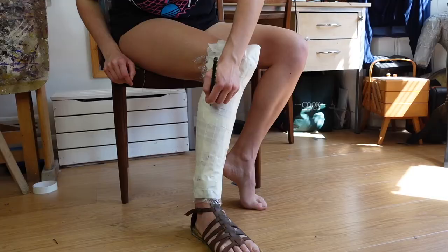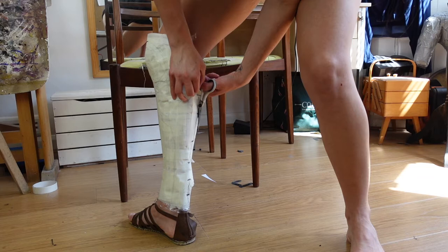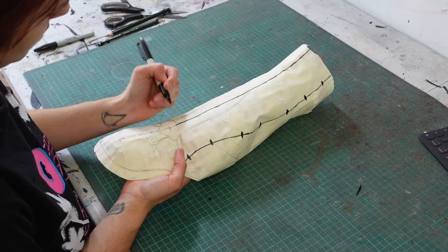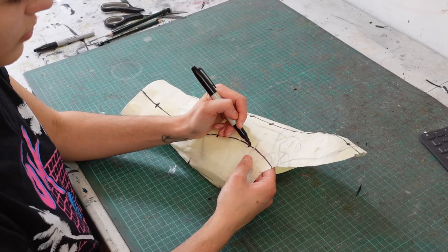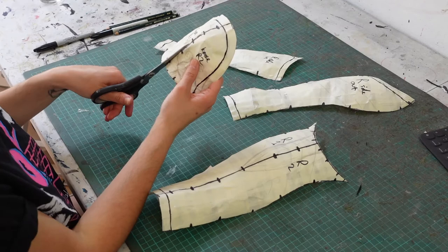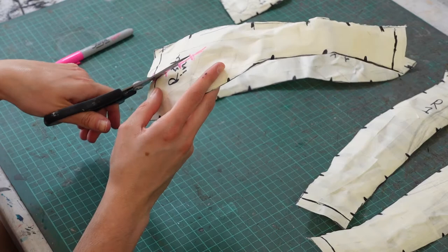When the tape is on I begin sketching the outline of the greave design onto the masking tape. I draw registration marks down the back of the greave pattern and carefully cut it off my leg, then finish cutting out the pattern. I draw important parts of the design on in Sharpie so they're a lot easier to see. I also add more registration marks as I'm going to be dividing this greave pattern up into several pieces, then cut out the pattern and the registration marks.